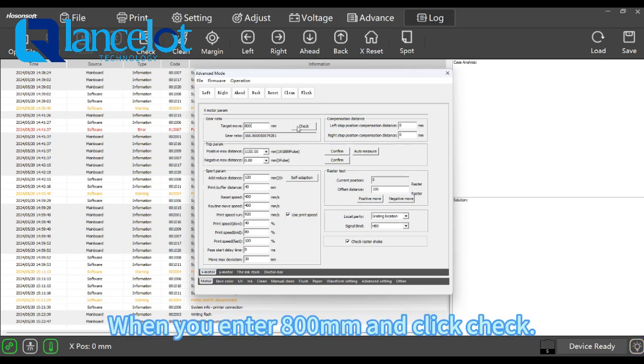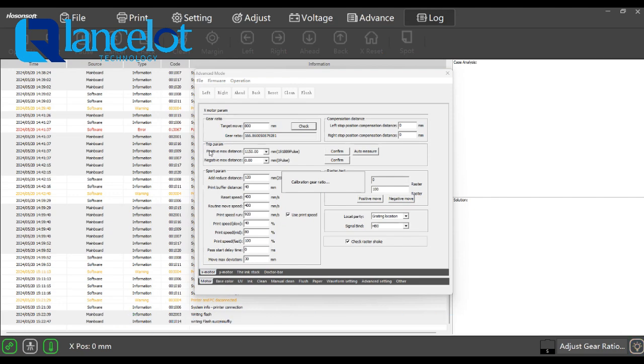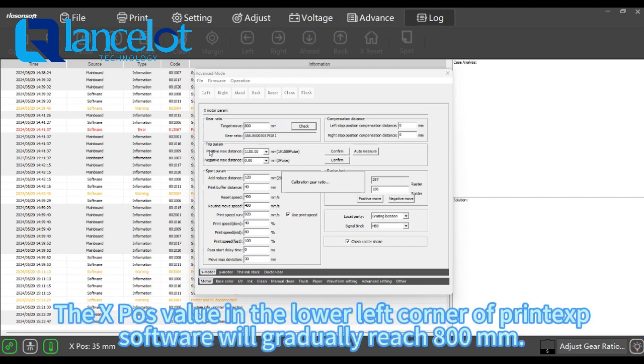When you enter 800mm and click check, the X-force value in the lower left corner of the printout software will gradually reach 800mm.